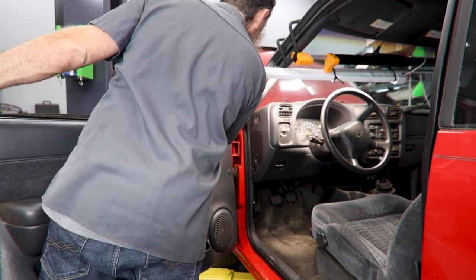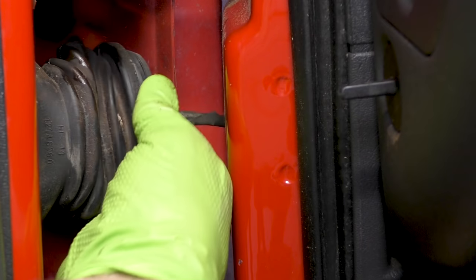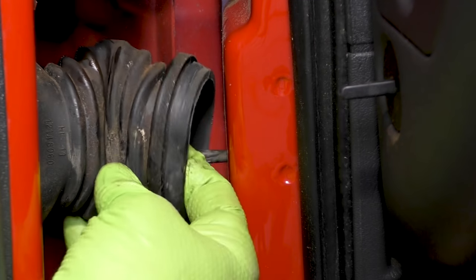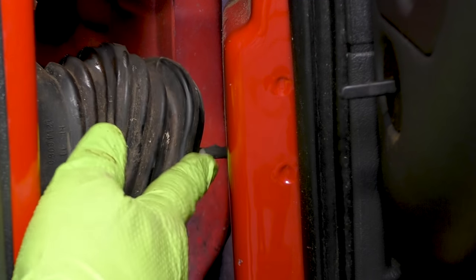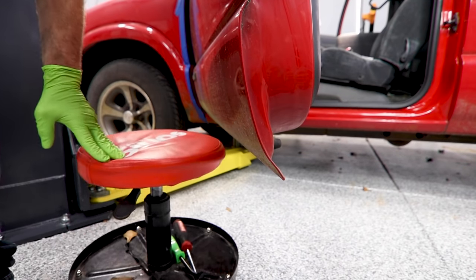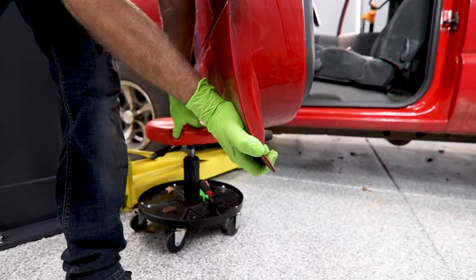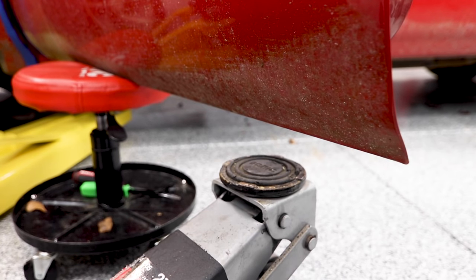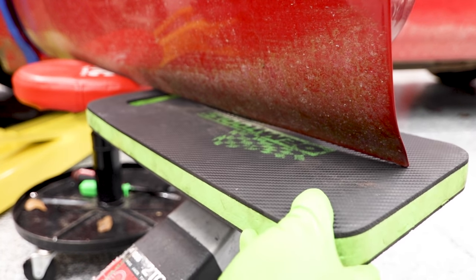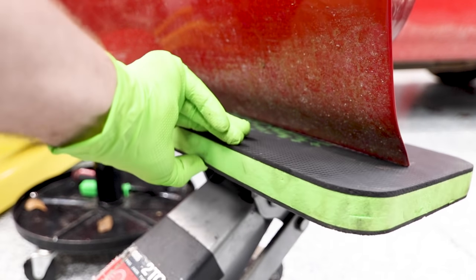If you want to take the door completely off of the car, that's totally fine — you'll need to disconnect the wiring connectors that run through this boot. However, you don't actually have to take the door off. What I'm gonna do is take my rolling chair and roll it up underneath the door to support it kind of in the middle. Then we're gonna get our floor jack and just lift up on the door a little bit.